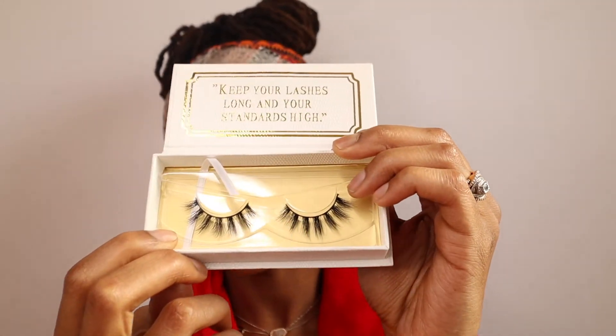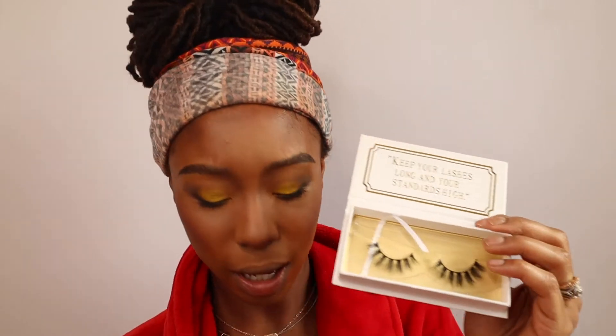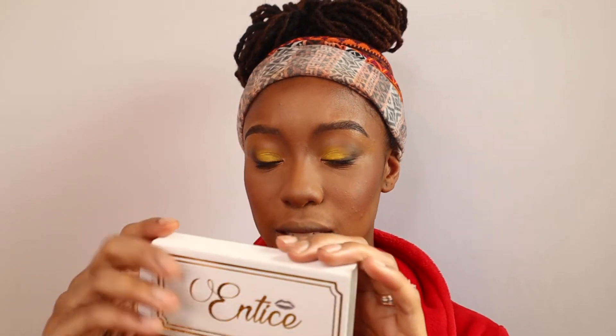Entice Cosmetics sent over some lashes as well. These are their Foxy Lashes and they are definitely foxy — I love how separated they are and still bold. They also sent the Exotic Lashes 5D Mink, which are for the bold and beautiful. I'm going to go with the first ones. I absolutely love these lashes — they were super easy to apply. The thin strip is what made it easy; sometimes lashes have a bulky strip that takes over your whole eye, but this looks really natural and fits my eye perfectly.